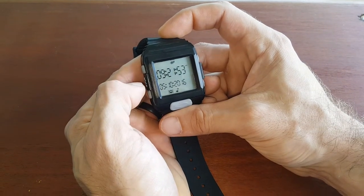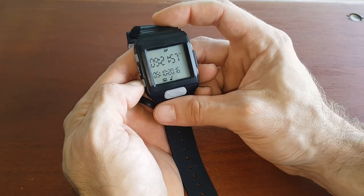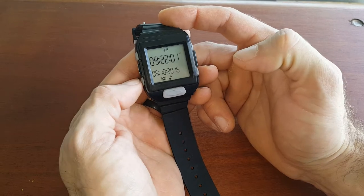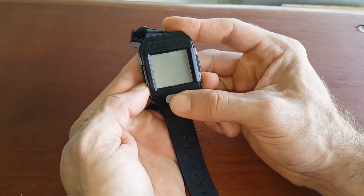Hall Pass watch tutorial video one: setting your time. First thing you want to do when your Hall Pass arrives — it might be in sleep mode — press button 2 and button 5 at the same time to give it a reboot.